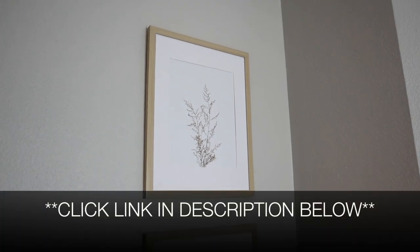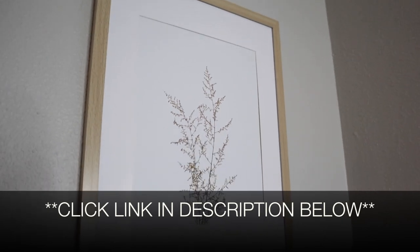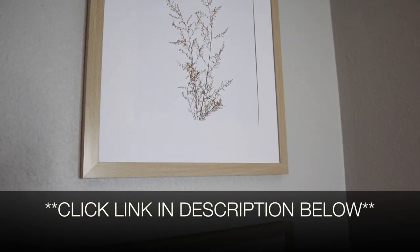I'm going to go ahead and put a link in the description down below so you can go check these out yourself. If you found this review useful, please give this video a thumbs up and follow us for more. Thanks for watching. Bye.